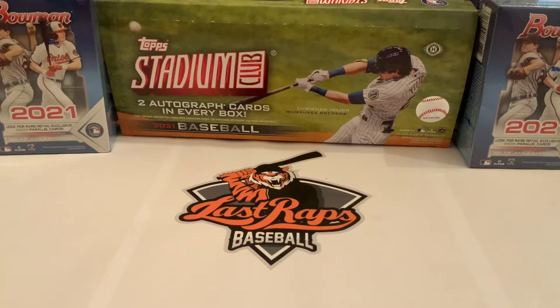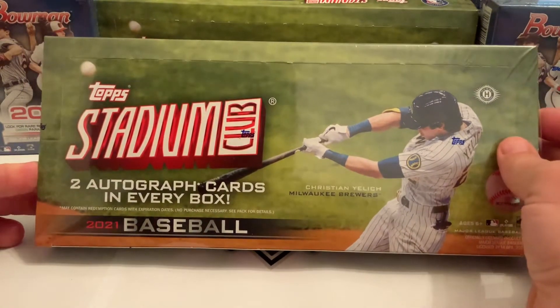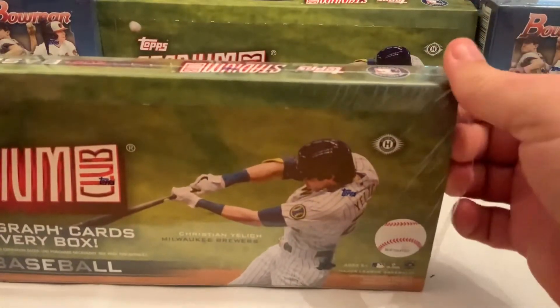Welcome back to another Last Wraps baseball card break. Today we're going to do our second hobby box of Topps Stadium Club. The way we do it is we'll open up the box and see what we're able to pull. There's no sales on this one yet; if you're interested in anything you can check out our eBay page. Our first box got us a Ke'Bryan Hayes rookie card auto and a Tristan McKenzie.